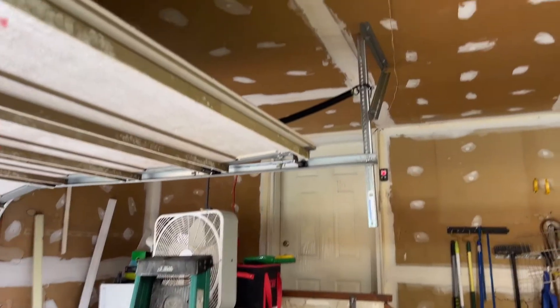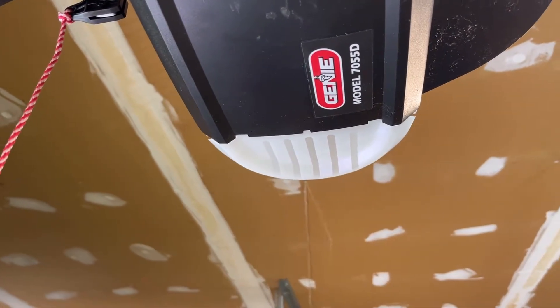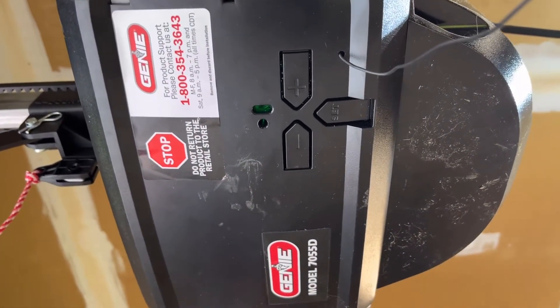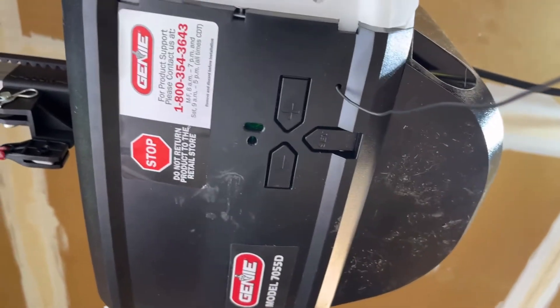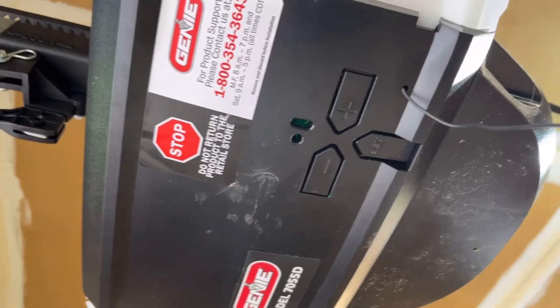I'm going to bring you guys up close here to the underside. That's the model number right there. You've got a set button, a positive, and a negative.